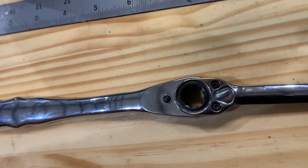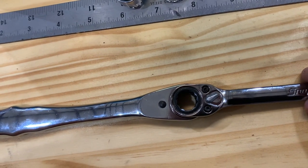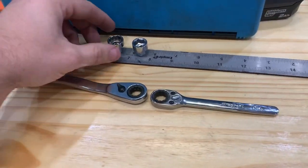The ratchet head of the Snap-on is a lot smaller — not terribly, but it is a little bit smaller than the Power Torque. So those are two examples of a low profile socket set.